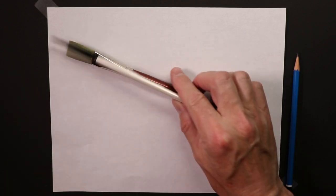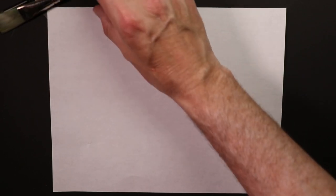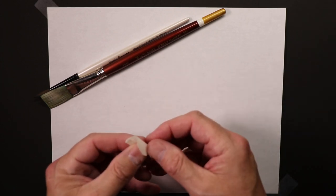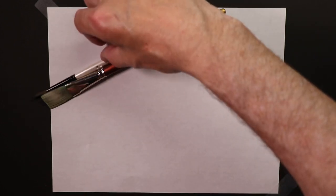Welcome everybody - we're going to do an extreme beginners drawing video. We're going to draw some simple paintbrushes. We'll take these two paintbrushes and set them up on the table in front of us. I'll use a tiny bit of artist tape, wrap it up a little like so, and we'll do this larger square brush first.